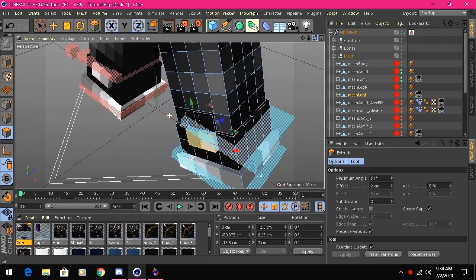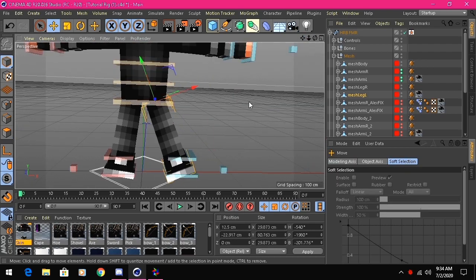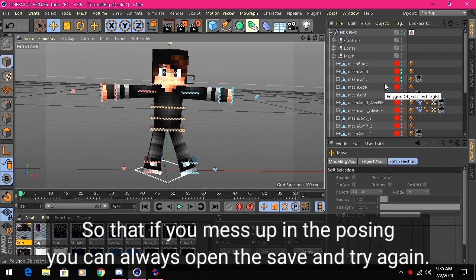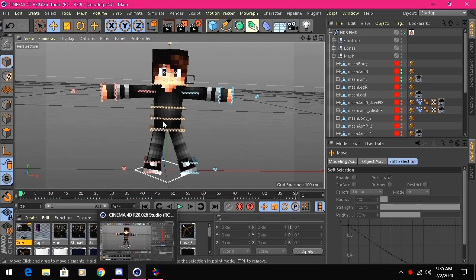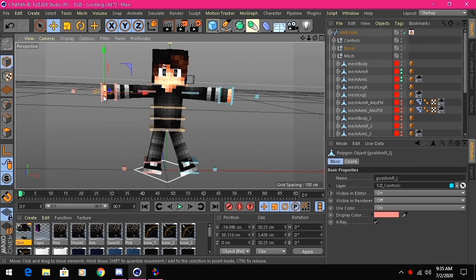The skin is now completely extruded. Before posing, save the file — go to Save As and name it something like 'Void Rig'. Now I'm gonna do a simple pose, just messing around with the posing tools.